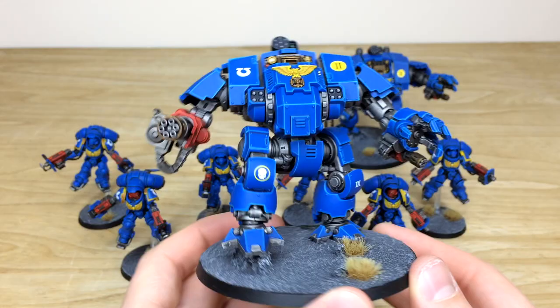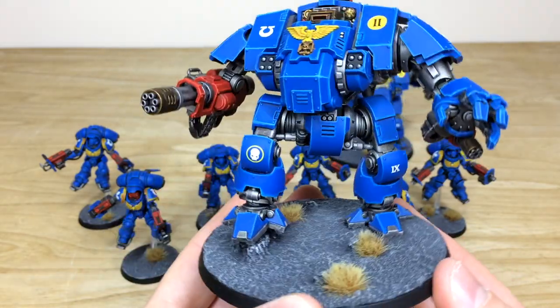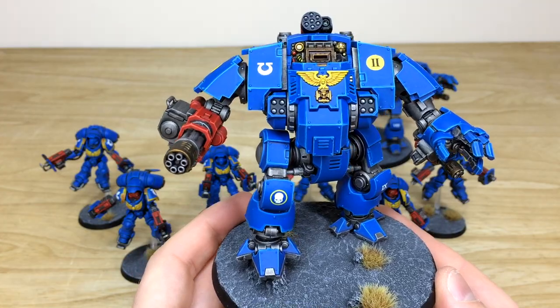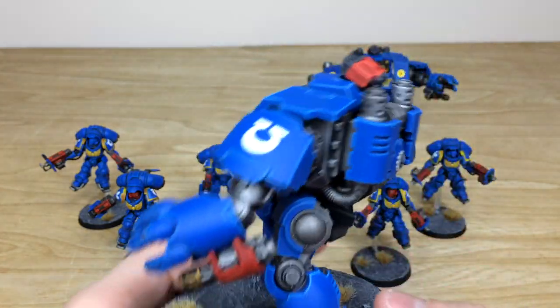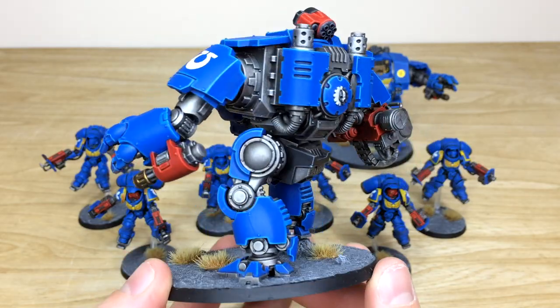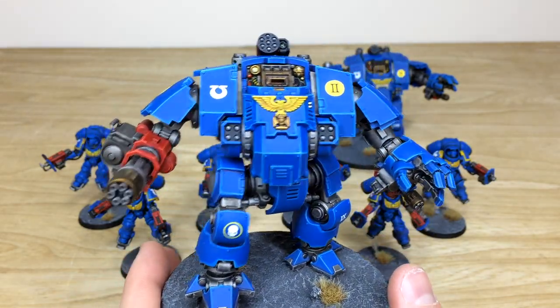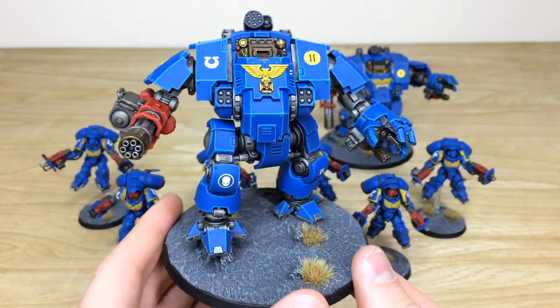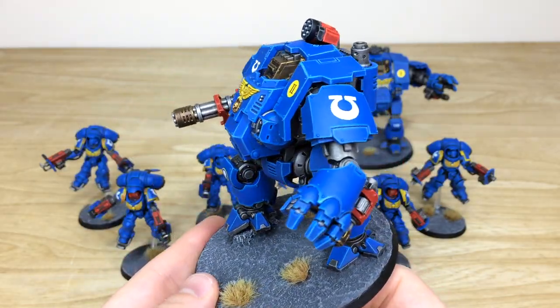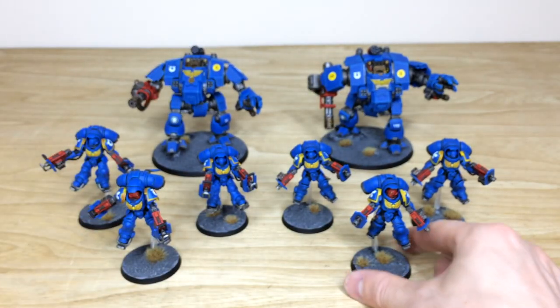Blasting away with the onslaught gatling cannon — that lovely red casing just to match. All the little missiles and frag launchers are picked out as well. Moving around, you've got the mechanicus symbol painted. You can see the lovely clean finish across this model — every edge fully highlighted, every detail picked out — a lovely example of our Bronze level.